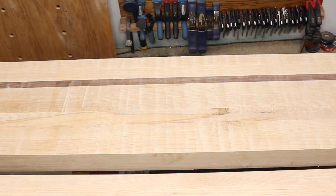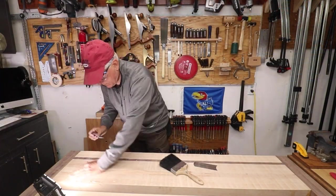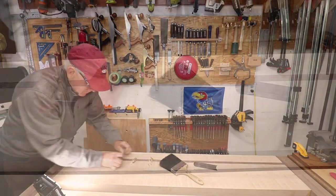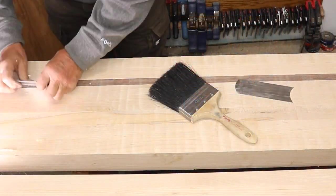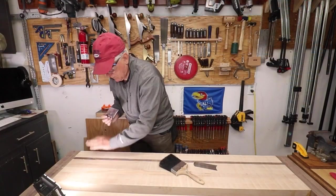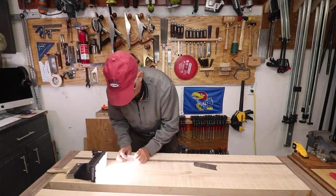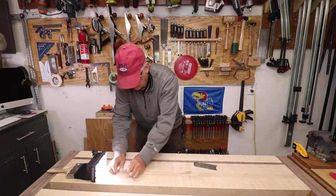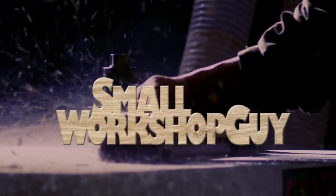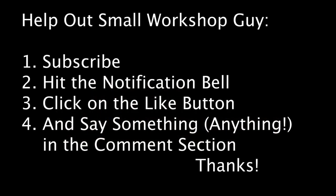Your router bit will leave a lot of little ridges across your workbench. Some people recommend leaving those so the surface holds workpieces better, but I prefer to remove them using the card scraper — one of the most effective tools in my workshop. Enjoy flattening your workbench, and we'll see you next time.